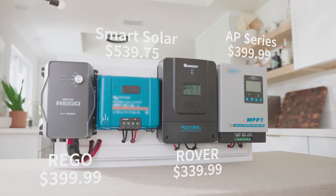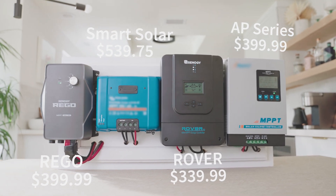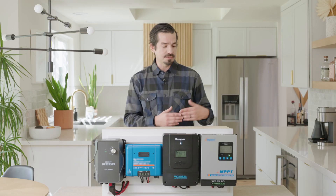First up we have the AP series 60 charge controller. Second up we'll have the Rover 60 amp charge controller. Third up to bat we'll have the Smart Solar 60. Lastly is going to be the new Rego 60. We will start with the entry level units.